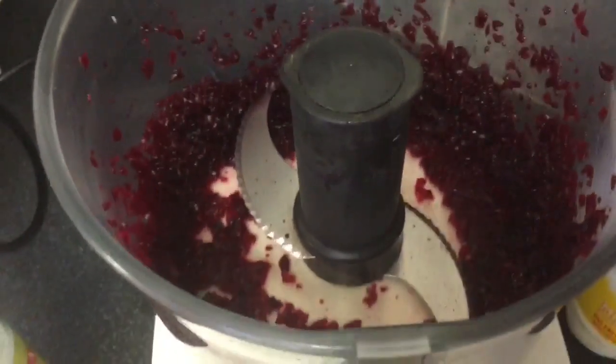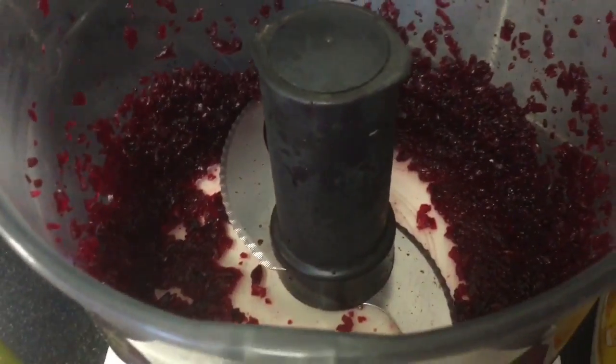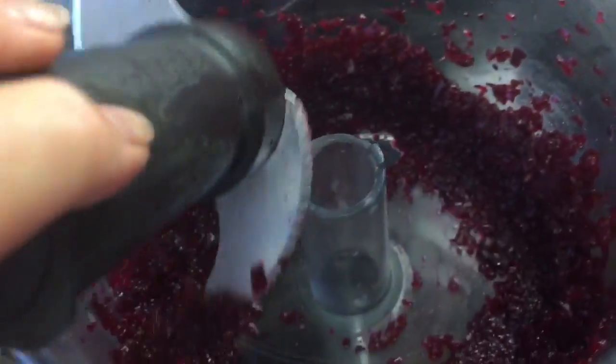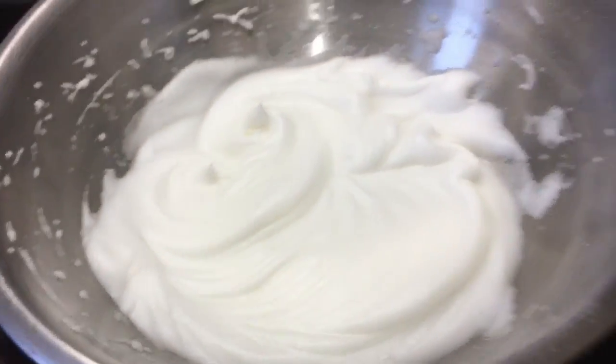I've got some beetroots to use up and I'm making a red velvet sort of oat bran cake. These beetroots were just cooked in the oven, left to cool, peeled, and I've put them in the food processor — I've got a lovely puree now. I've whisked up my egg whites and they're ready to go.